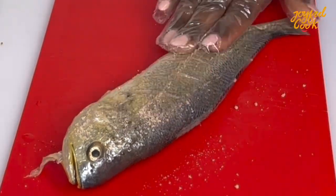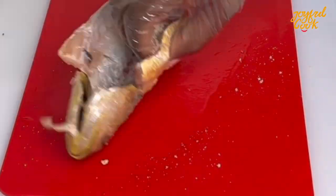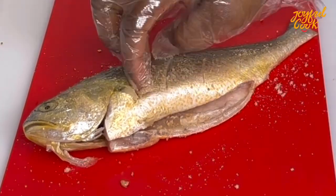Alright so next I'll coat the fish with some seasoning. You may choose to use salt. I prefer to use seasoning because the seasoning contains both salt and a few more ingredients. So coat this really well and set it aside.